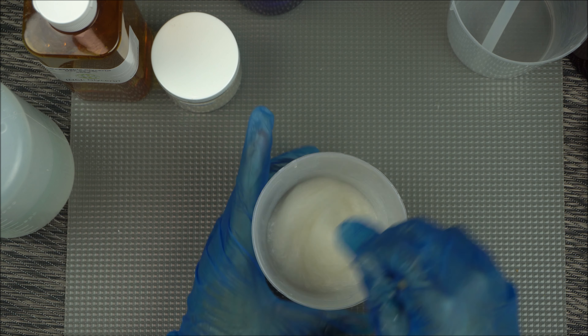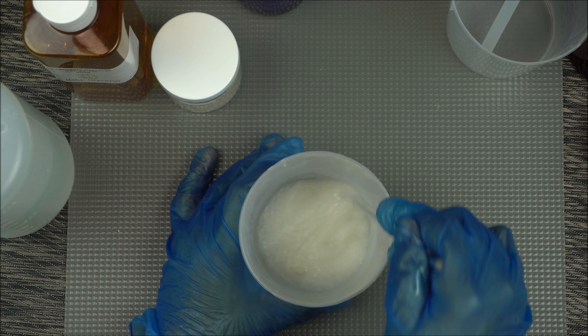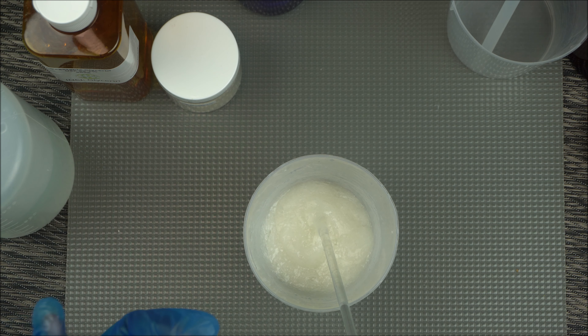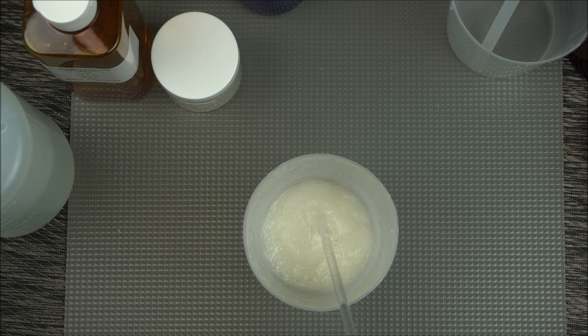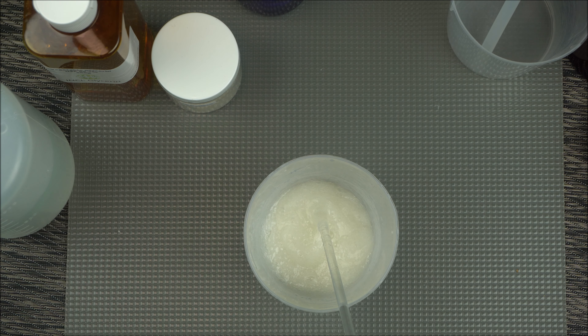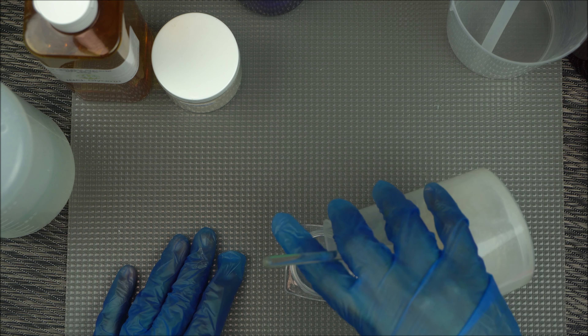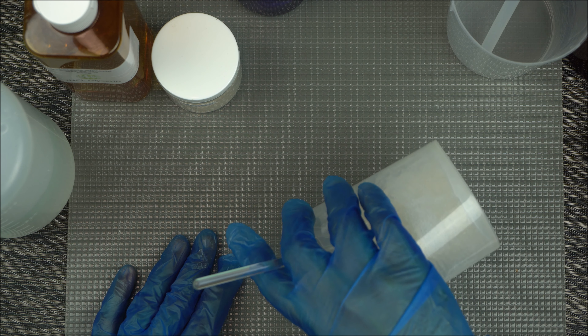You can use this gel for your hair, and you can also use it for skincare. You can mix it with your lotion or use it for other purposes. Just make sure you follow the instructions in this video.